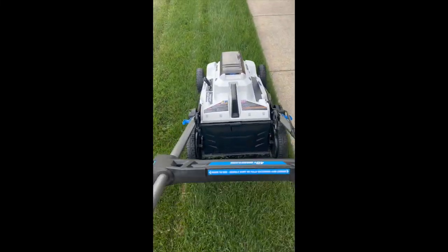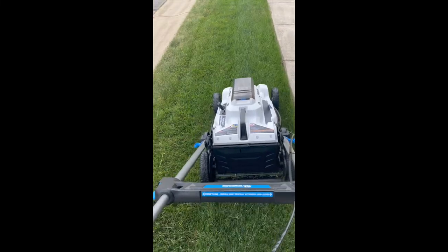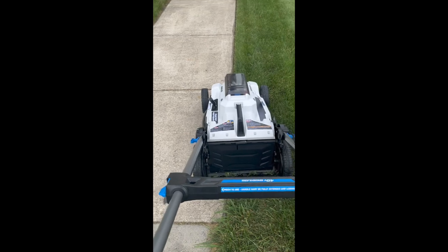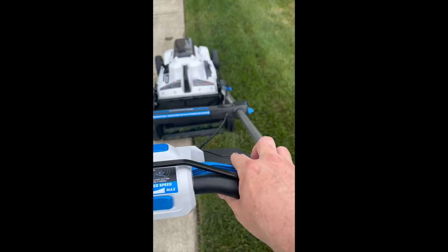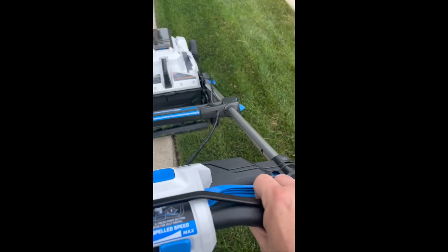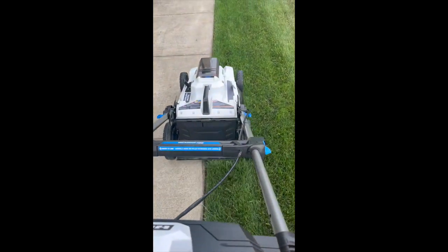You can see the mower bouncing around — at 58 pounds, if your yard isn't completely smooth, the mower is going to bounce around a lot. A gas mower is probably in the 90 to 120 pound range, which gives it more weight to stay grounded better. For the self-propelled function, you can see when I press the handle there is a delay. When you release the handle it does stop pretty fast, but there's a delay when engaging it again. That delay takes a little getting used to compared to gas, which is instantaneous.